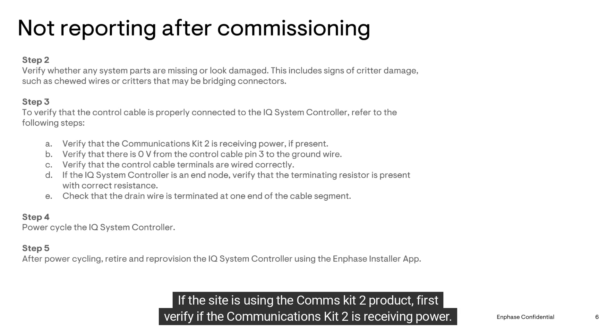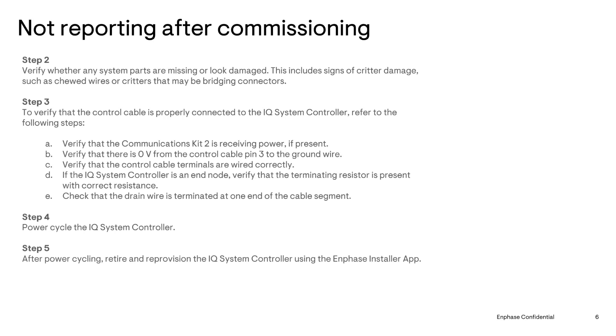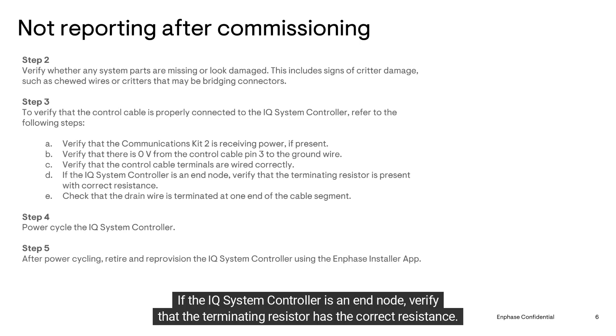If the site is using the Communications Kit 2 product, first verify if the Communications Kit 2 is receiving power — there should be zero volts from the control cable pin 3 to the ground wire. Make sure that the control cable terminals are wired correctly. Any device designated as an end node will require the terminating resistor.